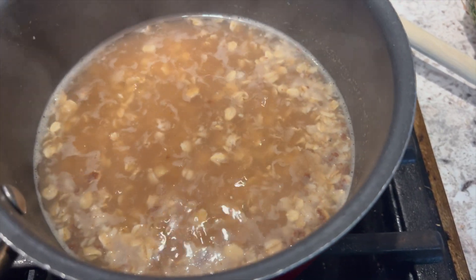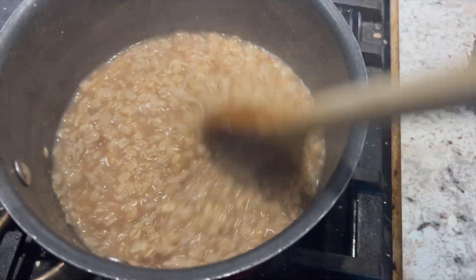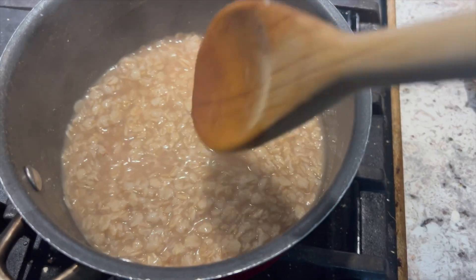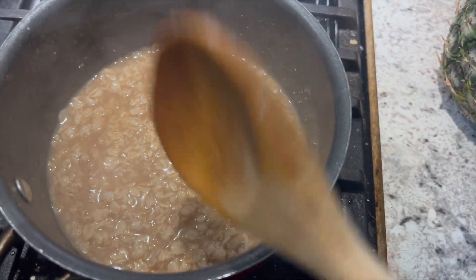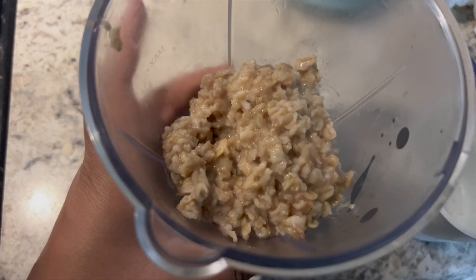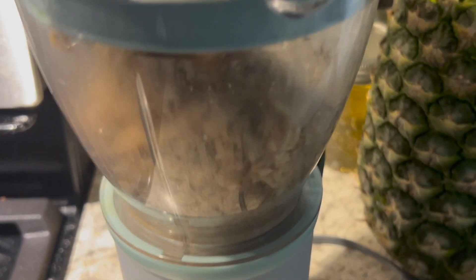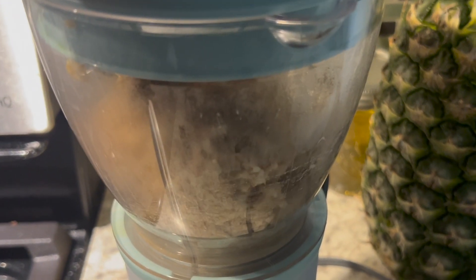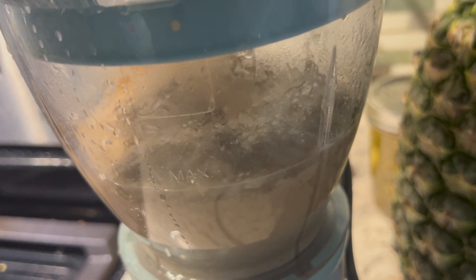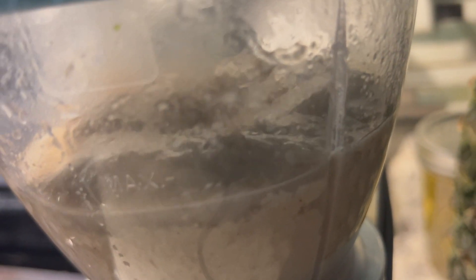Once you've let your oatmeal cool a little bit and the water has absorbed, you're ready to blend it. If you have an older child — maybe eight or ten months old — you may not need to blend it, but for my baby who's just starting to eat, clumpy oats could be a choking hazard. We put it in our Nutribullet Baby, and I realized right away it was too thick, so I had to add a little bit of water to thin it out.